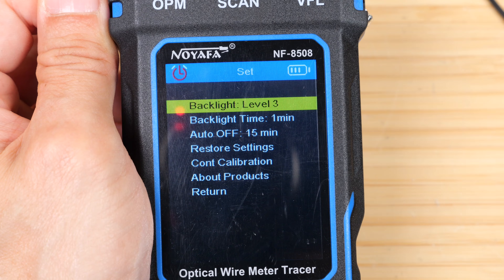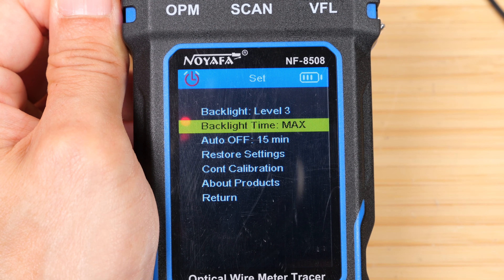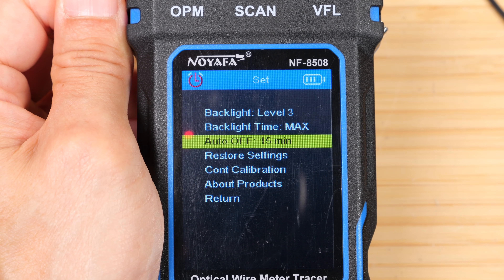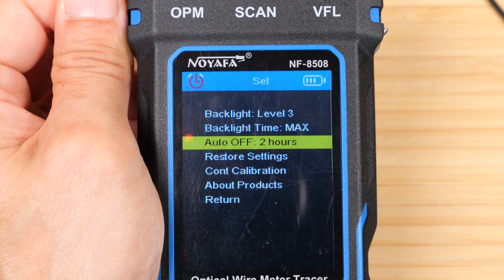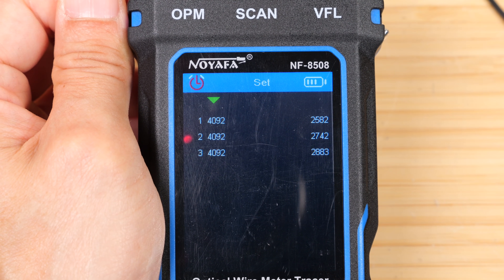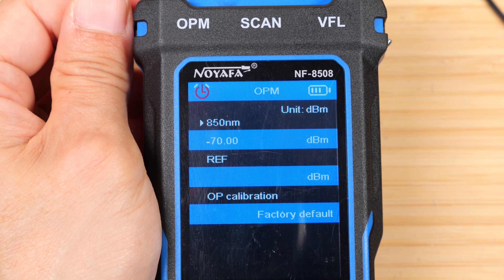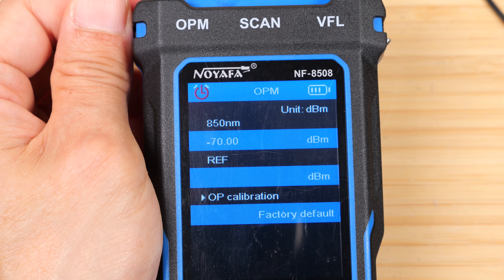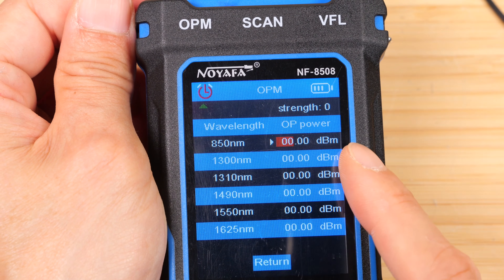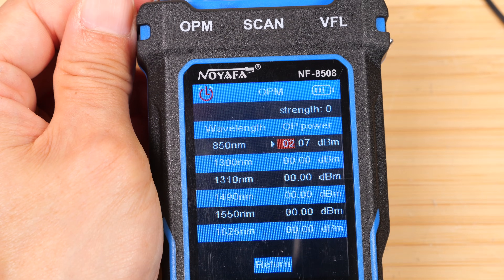In the settings, backlight level goes from 1, 2, to 3. Backlight timer sets how long before the backlight turns off — max 15 seconds, 30 seconds, or one minute. Auto off in 15 minutes saves power in case you forget to turn it off. There's also restore settings, calibration, and product info showing model, hardware version, and software version. For optical power calibration, there's a user value setting where you can adjust the optical power offset to make more accurate measurements.